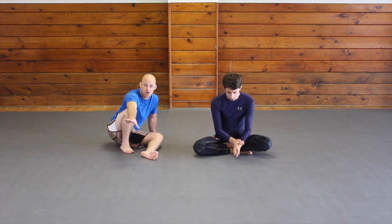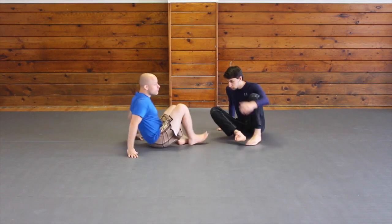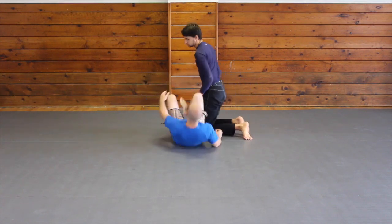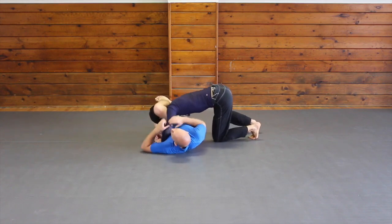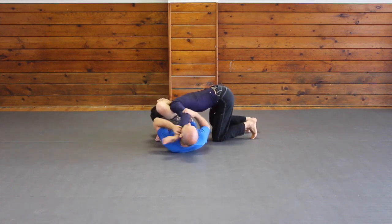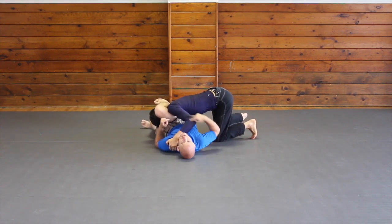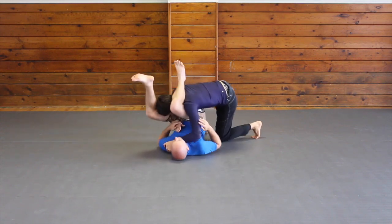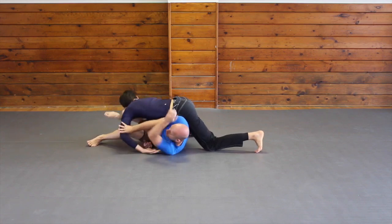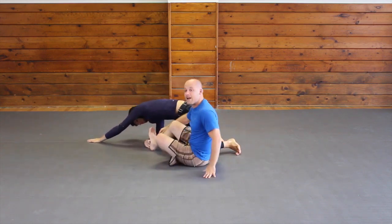One of the most common scenarios where you can do this is when somebody goes to do a stack pass on you. The reason is because when they go to do the stack pass they are exposing their elbow. Even if they have their arm here controlling your collar, their arm is still exposed. Even if they lift my hips up, his arm is still exposed where I can push during the transition and start scooting out to escape.